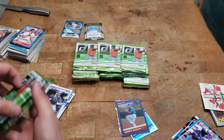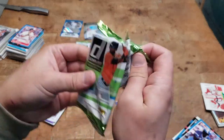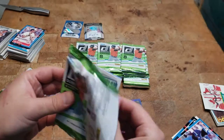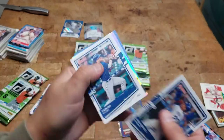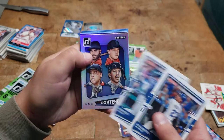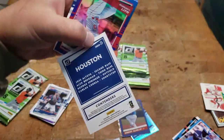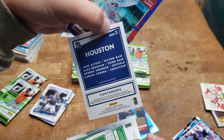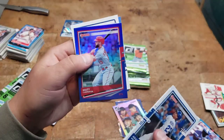That one feels thicker — I'm going to wait until at least the bottom of the stack for it. There we go, that's how we open these. Mondesi, I believe Hunter Dozier. Oh cool — Contenders! Houston Astros: Altuve, Bregman, Springer, and Correa. It's fun. Matt Carpenter.